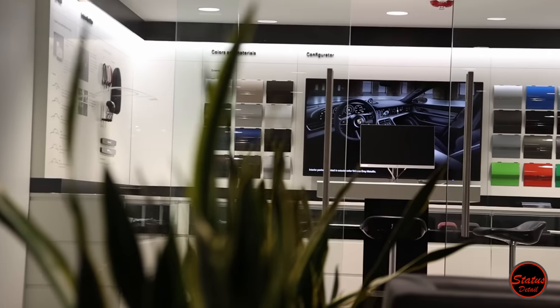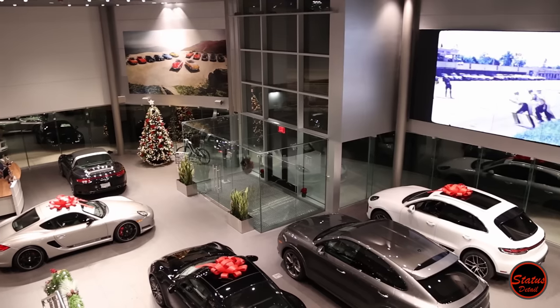Today it is delivery day for one of my customers, and for the first time ever on the channel, we are here with them taking delivery of a GT4 RS. Let me take you downstairs to the delivery room and we'll take a quick look at it.